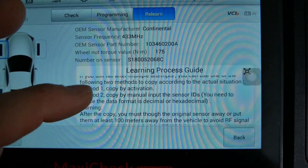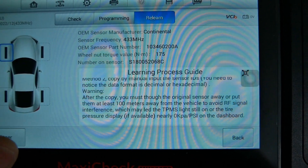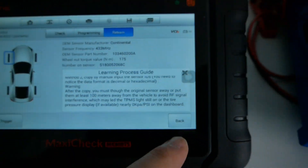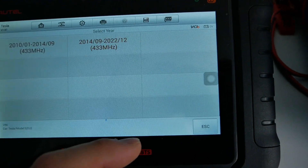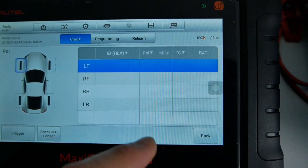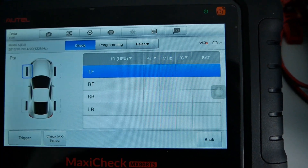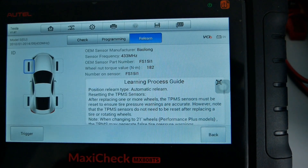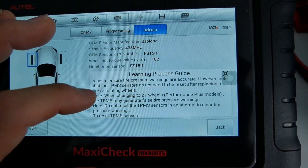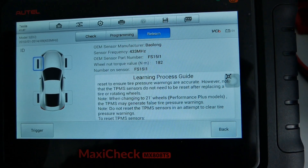Many websites will sell you a set of pre-coded wheel sensors. You specify the frequency — in this case 433 MHz, which is the standard for Tesla — and they will program a set of unique hexadecimal codes into them. As long as they're all unique, which they will be since they'll program four different codes for you, the ECU in the car will relearn them. It's a relatively easy job.